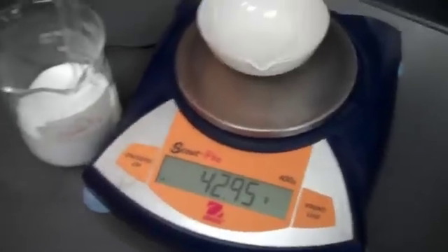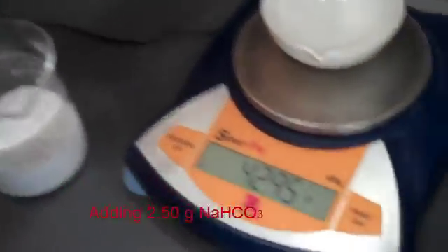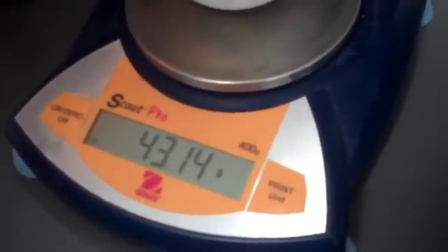Now we've got to add 2.5 grams of sodium bicarbonate to the dish. The new combined mass should equate to 75.44 grams.